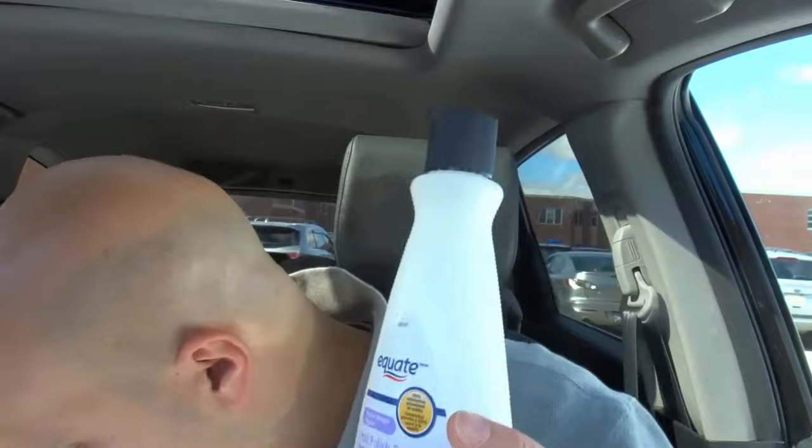What you want to do is actually use acetone. Now where do you get acetone? Well, most nail polish remover will contain enough acetone to erase the pen from the paper.